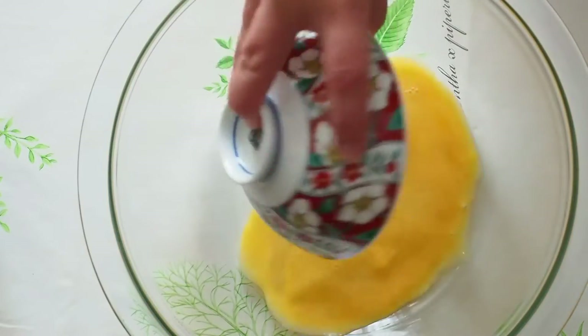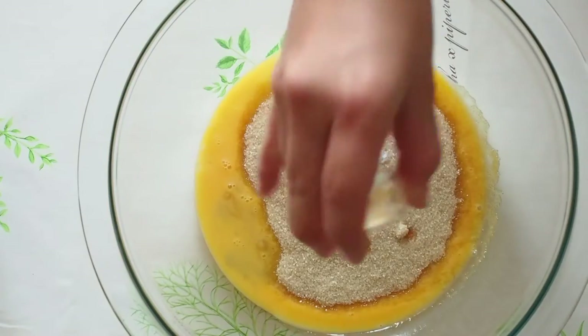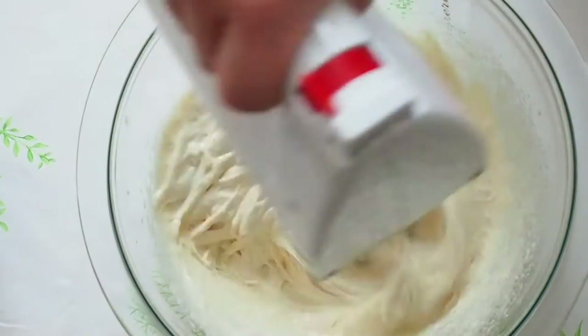Then we are going to place the eggs, sugar, salt, and vanilla and whisk until the mixture is pale, for about five minutes.